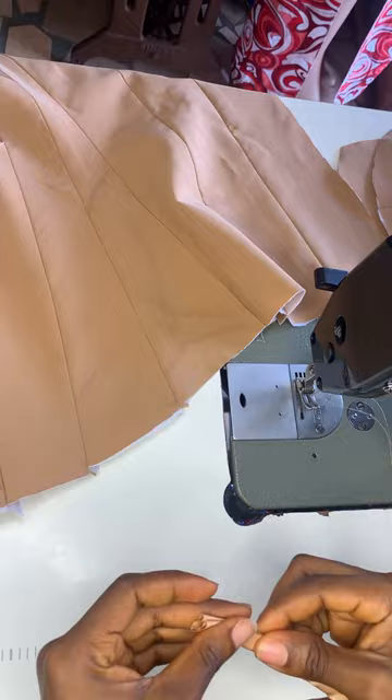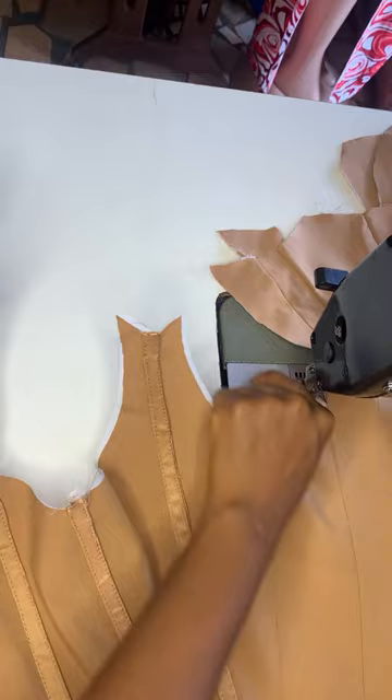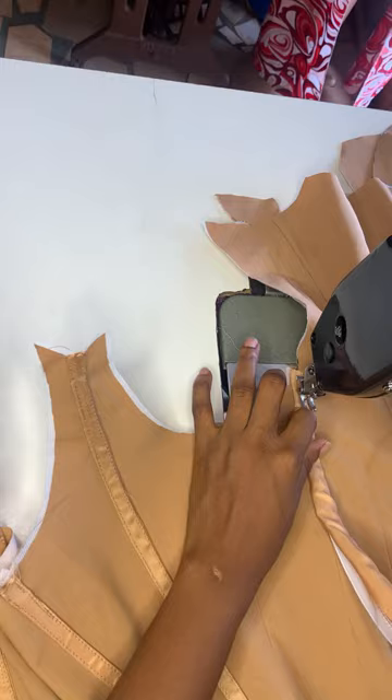Then you're going to place it on that boning line that you want to sew it on — that is where you're going to place it. Then you're going to stitch at the edge of your boning case — that is where you're going to stitch.